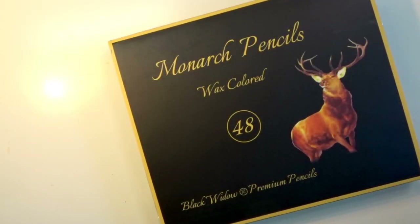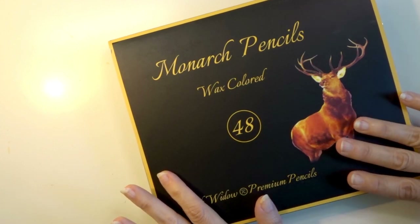A little bit about this series of pencils for those of you who have never purchased a set of Black Widow pencils. They were released a few years ago. They came out with their first 24 set, followed by two more 24 sets, and then a while later they came out with a light skin tone set and a dark skin tone set — each with 12 pencils. Now they're adding this 48 set called the Monarch.